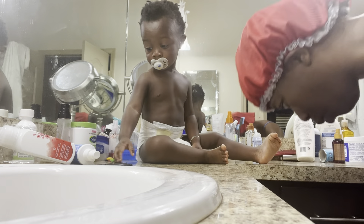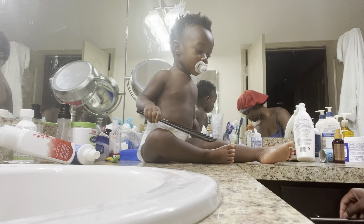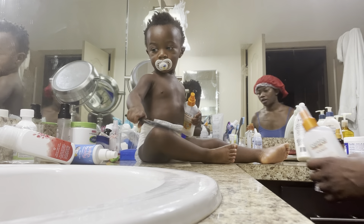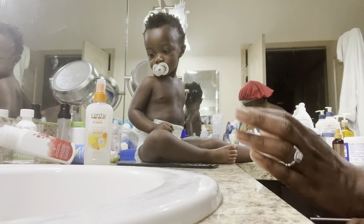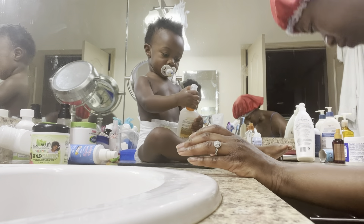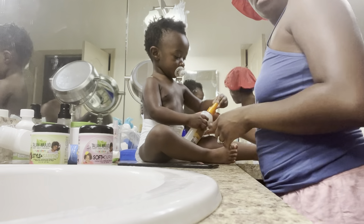We're also going to be using to coil his hair — it's Talia products. There's the Style and Shine and then a Style and Curl, or Soften Curl. So yeah, those two products we'll be using to do his hair.